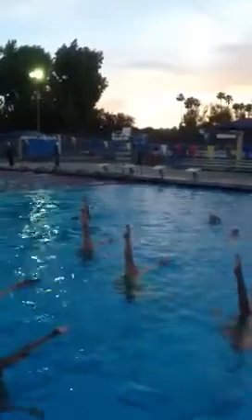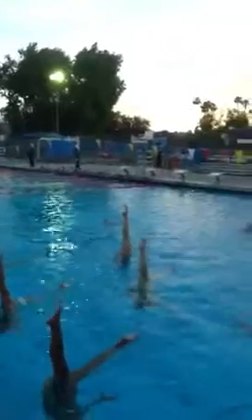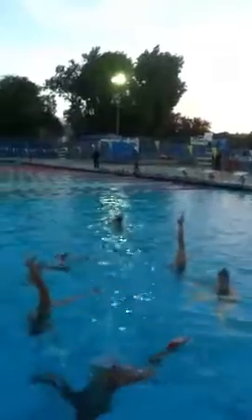Good job on those arm strokes. Make sure your foot doesn't slam in the water when it goes to your sailboat. Nice job on that spin. Make sure you hit with your feet vertical before they switch.